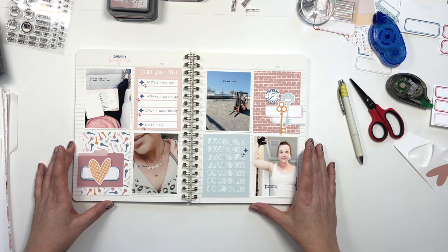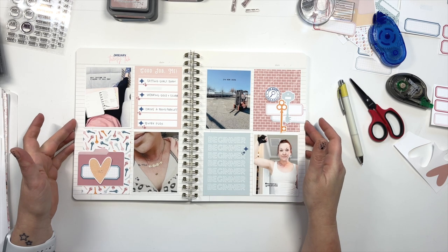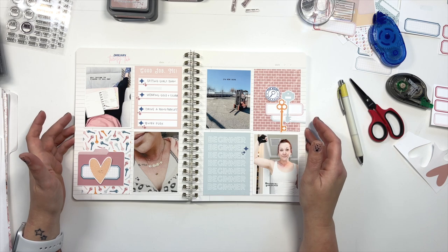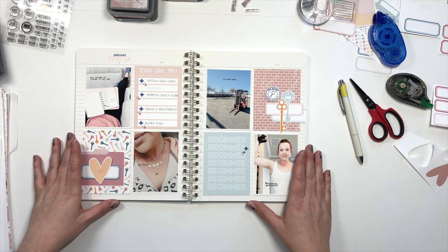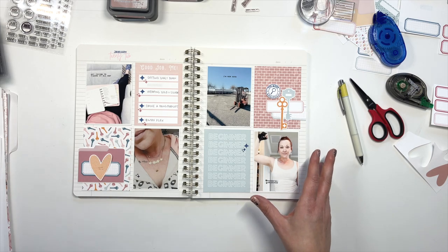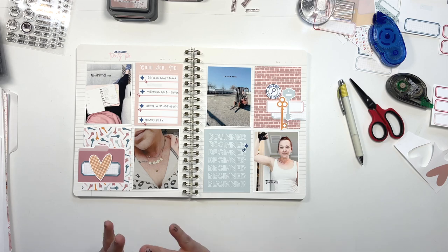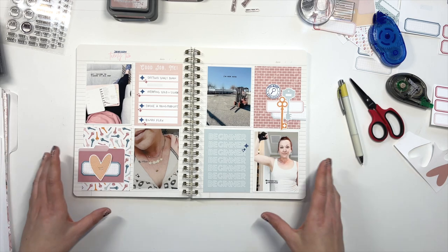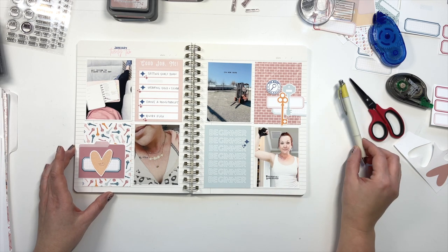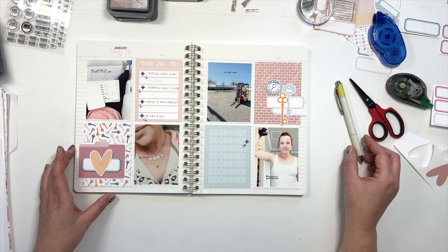Please be sharing them in the group — I love to see what you guys are making with the printables. I would love to see if you guys are making Unpocket pages or any kinds of layouts using the printables. Please, if you're posting on Instagram, tag me — I love to see them. I will talk to you guys soon. Have a wonderful day. Bye!